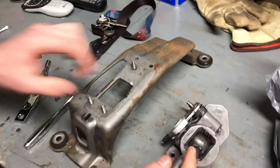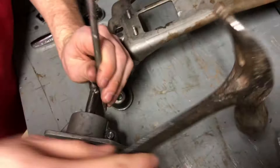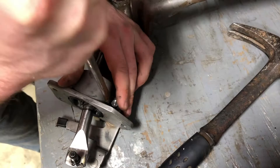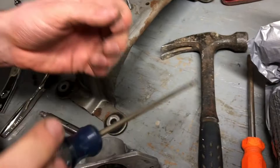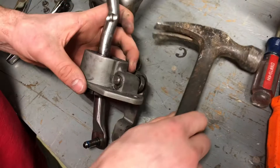We could use an actual C-clip tool but we don't have one, so we're doing some prying. I'm trying to get it straightened out so I can come in with the hammer. Use a real thin flathead and twist it right out — usually they want to sling everywhere but that one was pretty chill. Once that main shaft C-clip is out, it should mostly slide out since the spring pressure just requires slipping over that edge.